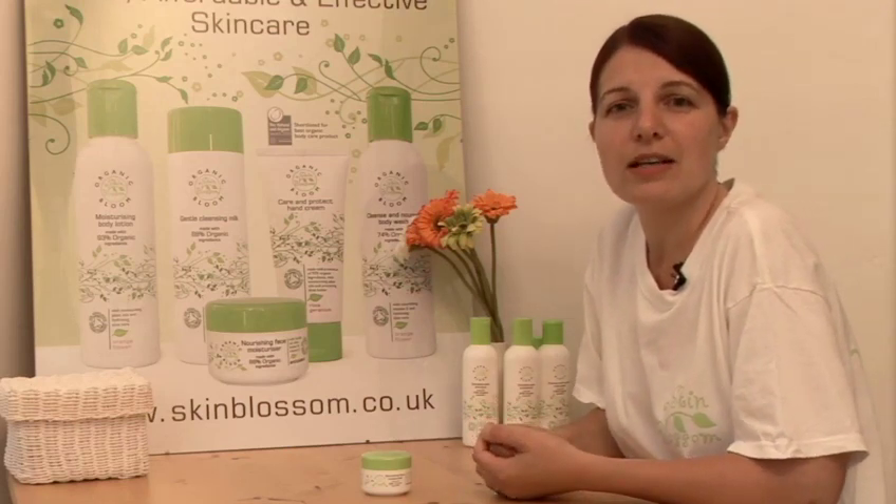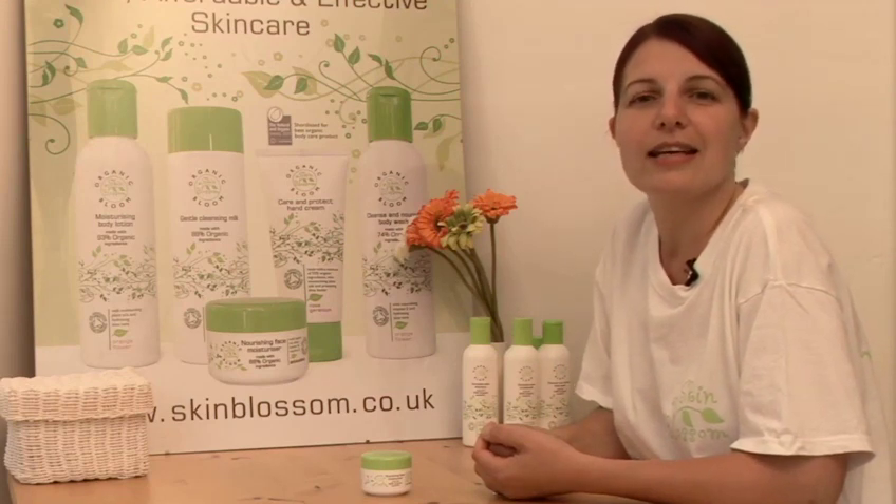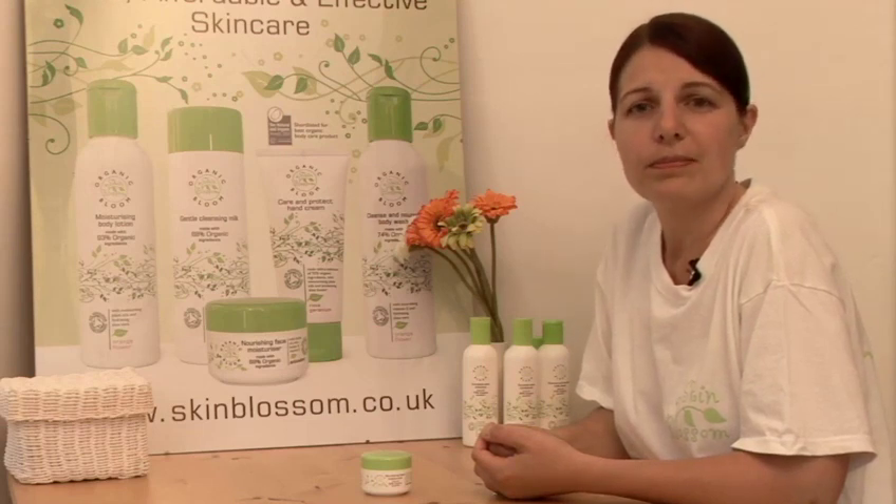I always recommend a natural product because they're generally kind to skin and they can have the most amazing effects too. Buy organic where possible because you'll have less pesticide residues and they have richer nutrients too.